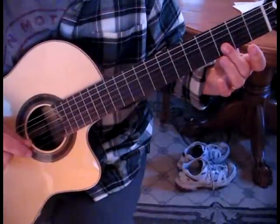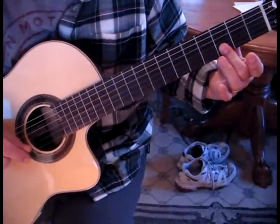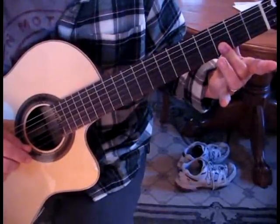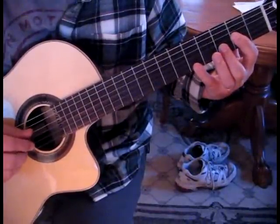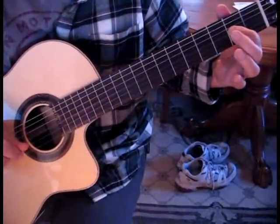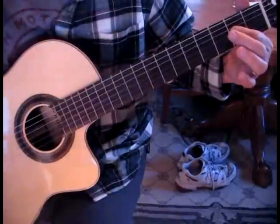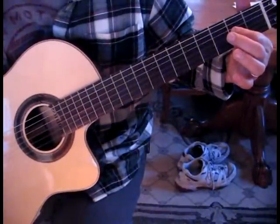Then quickly, you're going to be plucking the first and second string at the third fret. I use my middle finger to catch that. Then you just lift up and pluck the first and third string. That's what we have for the first section of the first part.